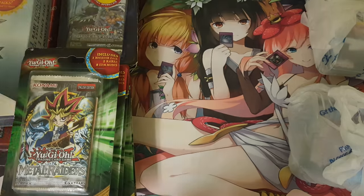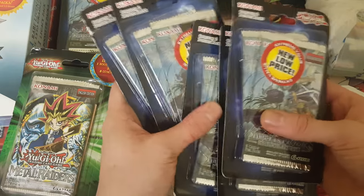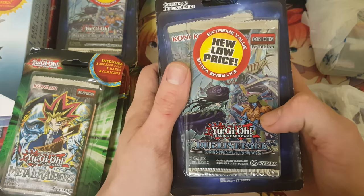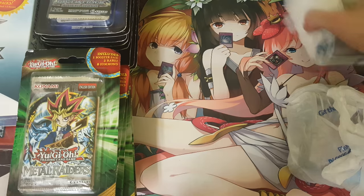We got Duelist Pack Dimensional Guardians. I don't think I've ever opened these before. One, two, three, four, five — so that's ten packs right there. Cool. I don't know what comes in those. I see some Cyber Angel on the back — I think that's Alexis Rhodes from GX, possibly. And we got more — so twenty packs total.